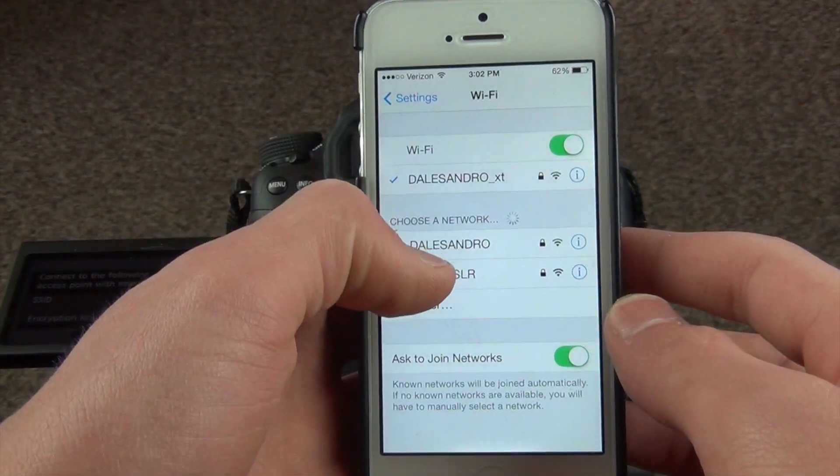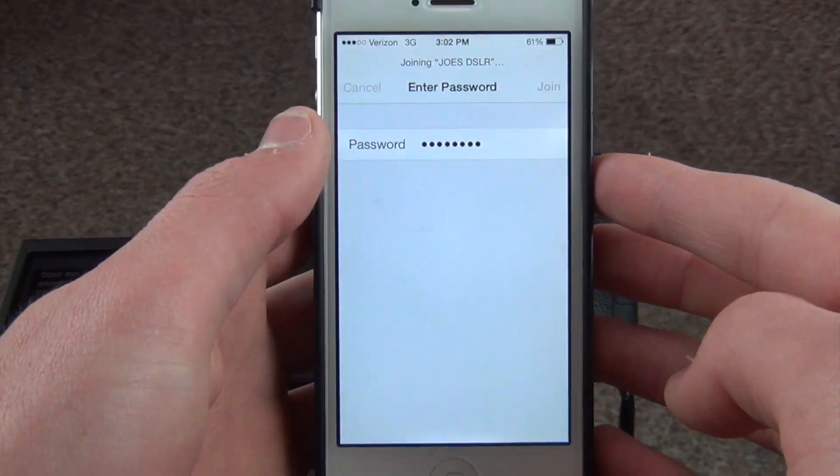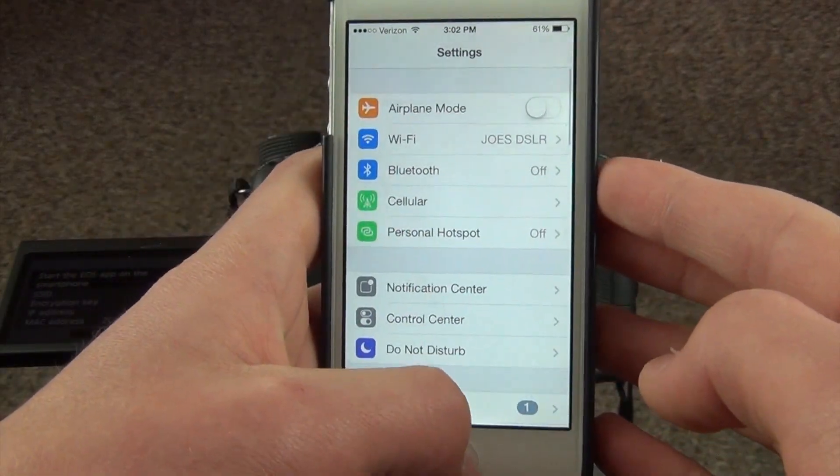I go into Settings, find 'Joe's DSLR' just as I said, and then from there I enter the password and we're all good to go.